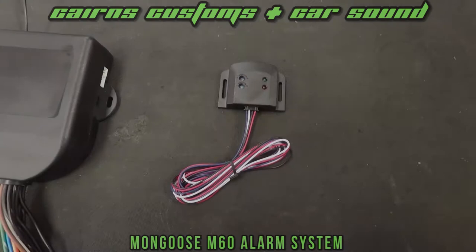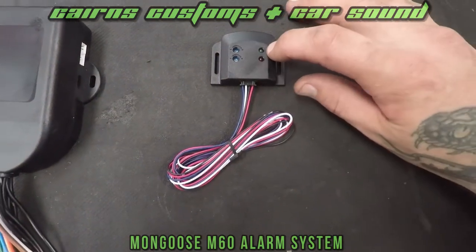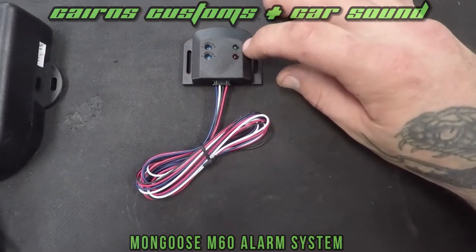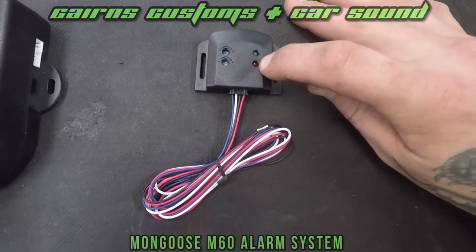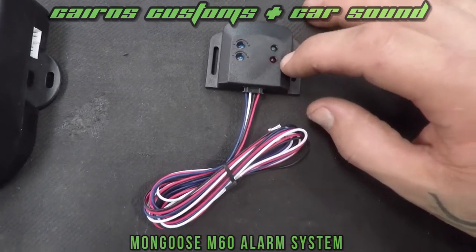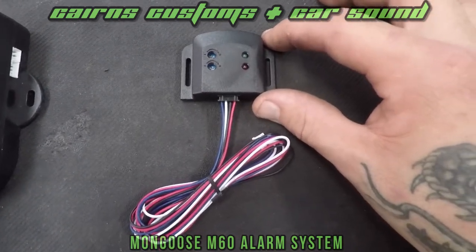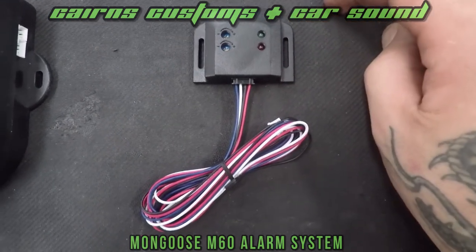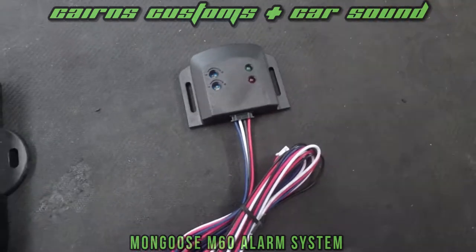One of the awesome features of the M60 is the dual stage shock sensor. The first shock will send a set of warning chirps to tell people to go away, and when a much stronger knock is detected it'll actually set the siren off completely. You can adjust the sensitivity of the warning chirp level and the full alarm trigger as well, that way you're not getting annoying alarms going off from cats walking across your bonnet, and you're also not letting people get away with stuff they shouldn't be. Full adjustability — how good is that?